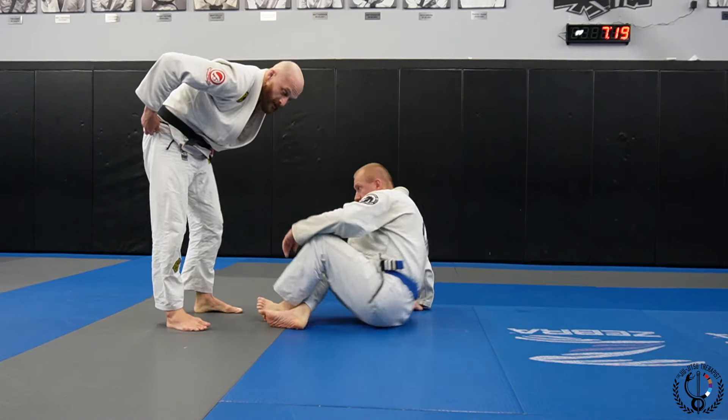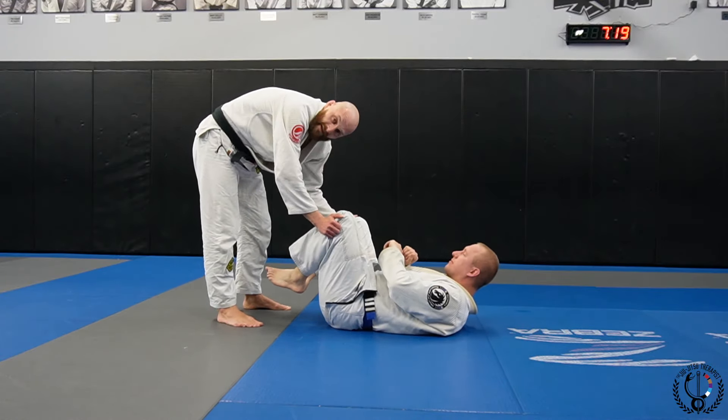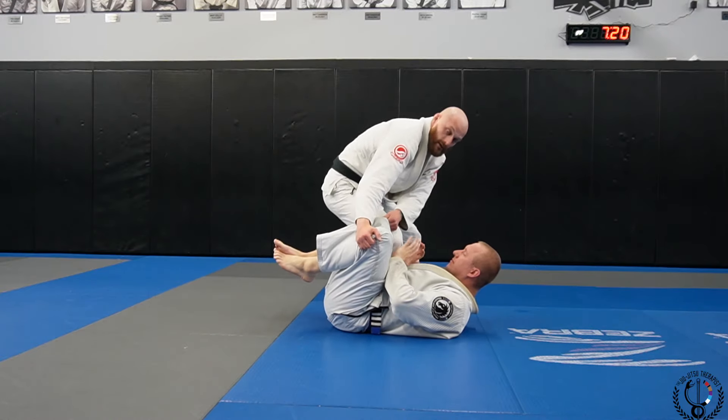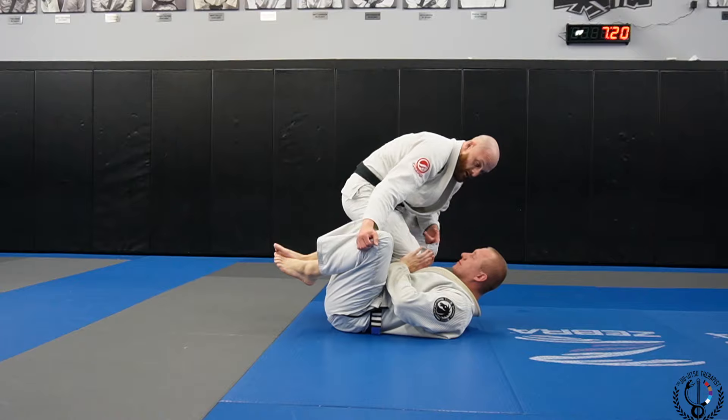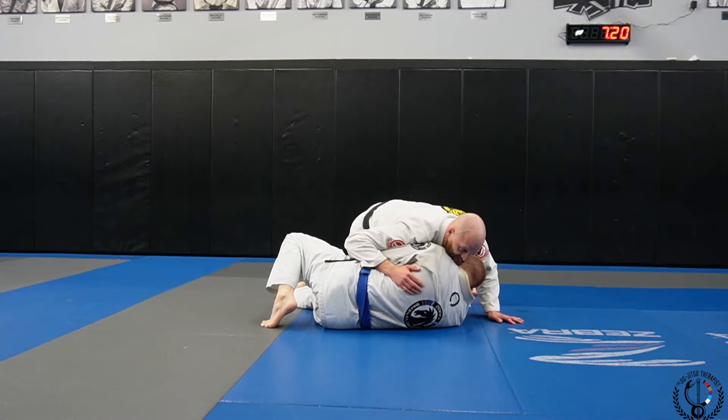The first one — we're going to use a double pants grip, outside the pants. Kind of like the bullfighter pass, we're going to push the legs together, step to the side, and almost get into the knee-on-belly position. From here, I'm going to let my opponent push my knee off the ground and he gets his underhook.